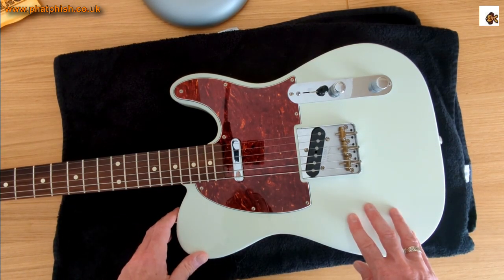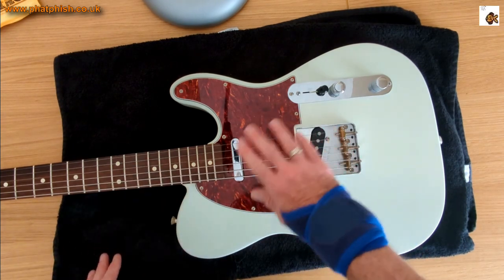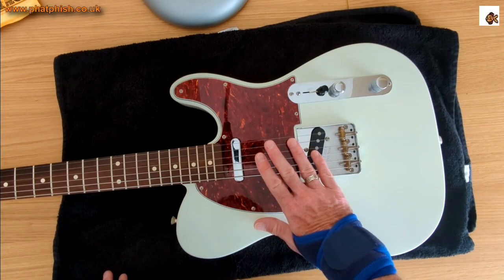Likewise, if you're doing this on a good dining table, it stops the finish getting scratched. So the first thing to do is take the strings off and give the guitar a general bit of a clean and polish.